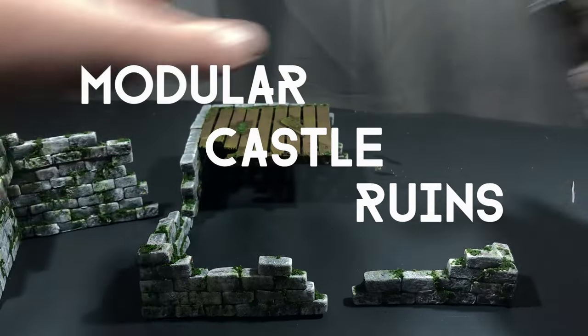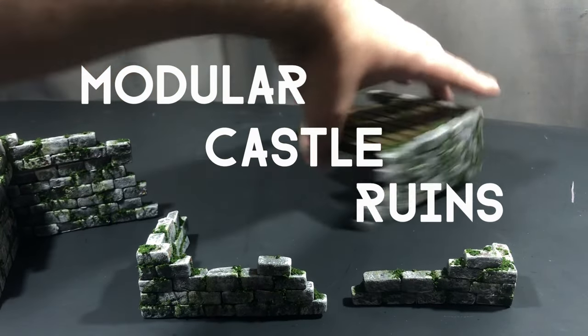In this video, we're going to be making stone ruins out of XPS foam, and then I'm going to show you how I like to paint my stone.